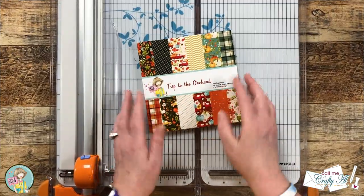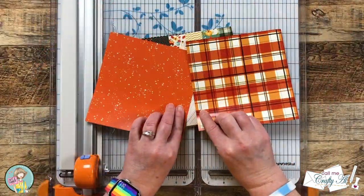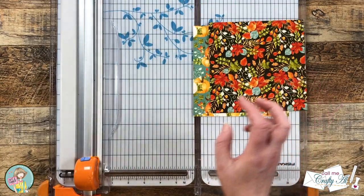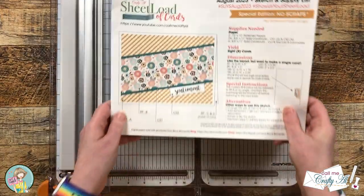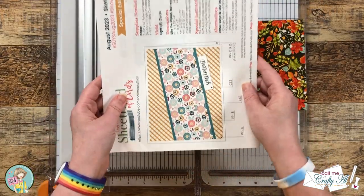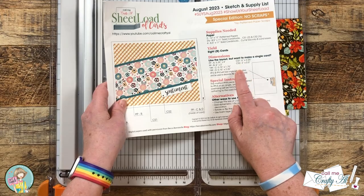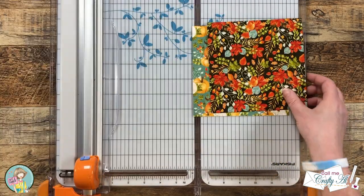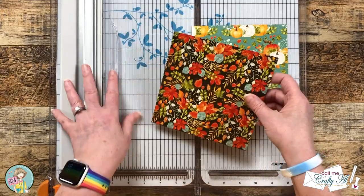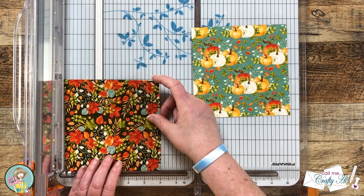To get started I chose two papers from the paper pad where the front and the back would look good together on a card. I'm going to be using the layout from the August 2023 Sheet Load of Cards but switching it up from landscape to portrait, using the single card dimensions for my cutting. If your paper has an orientation, think about that before you make your first cut.